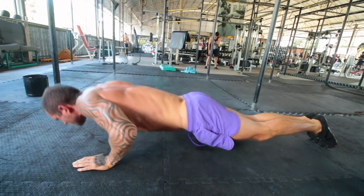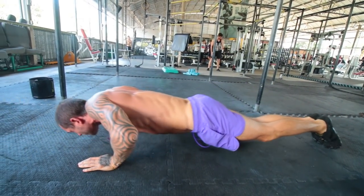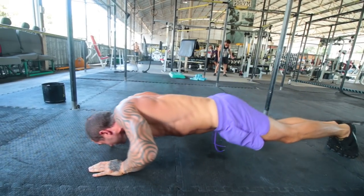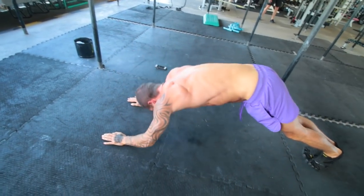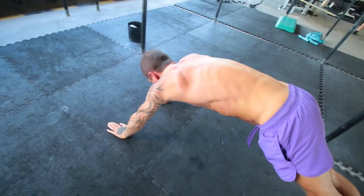I would recommend trying to do around 14 reps, but if you can't do that amount then do less — and if you feel you can do more, then do more, because you want to be doing it to failure. If you're a beginner you can do this on your knees, because doing it on your knees will make it way easier.